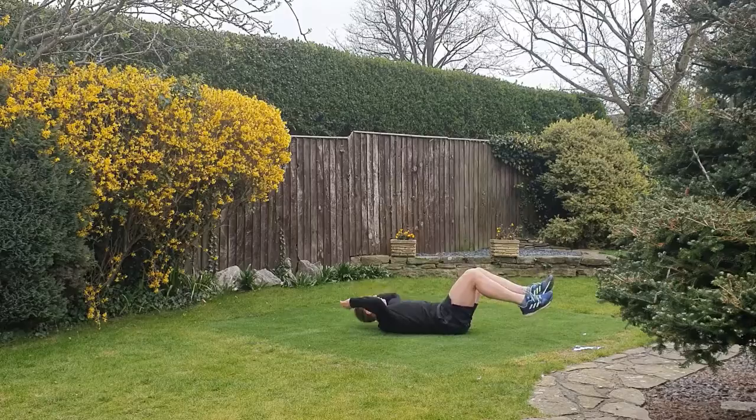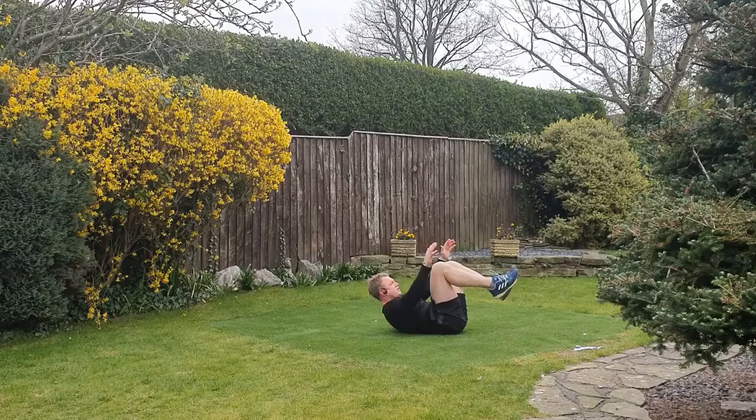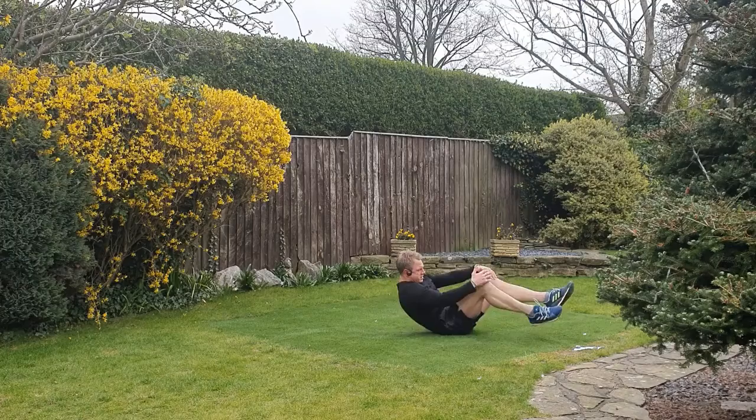We're going to move on to the core. This starts off in a double crunch. Taking the legs out, bring them in — try and get the timing. Try and lift the shoulders off, tuck the knees right up to the chest, working right through the abdominals.